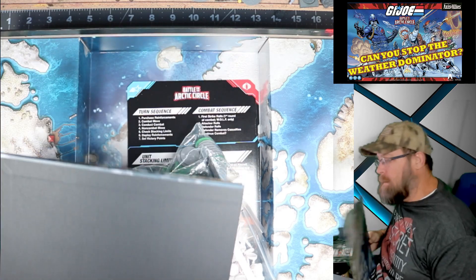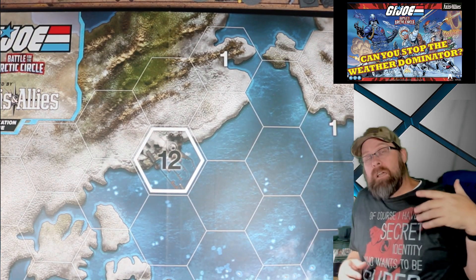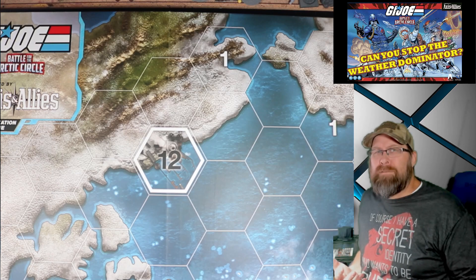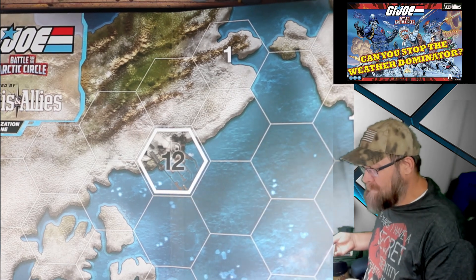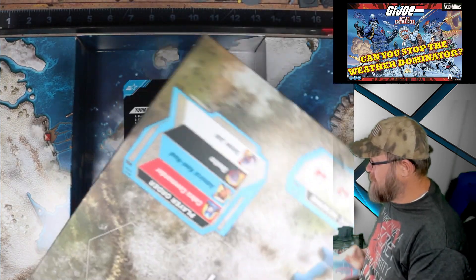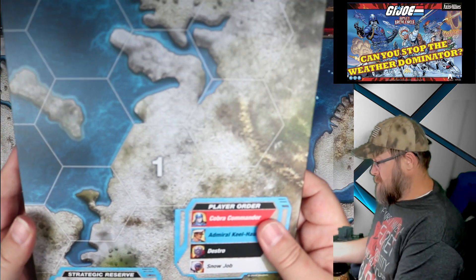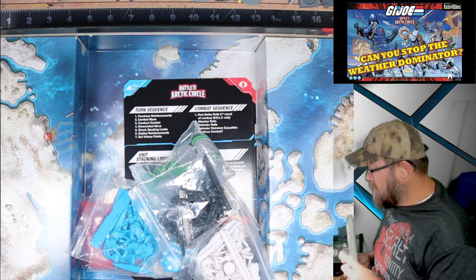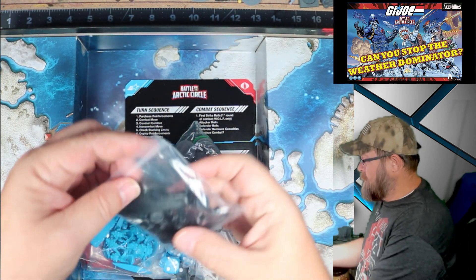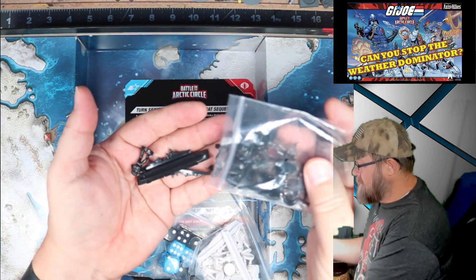It is not double-sided. For something like this — okay, I realize it's Battle for the Arctic Circle — but they could have given us a map on the other side, like Antarctica or something. We're already dealing with snow characters, give us another snow place. I think they could have done that pretty easily. There is a player order reference down here. Overall, very happy with the board, but give us some replayability — you're not giving us the entire globe, so print a couple of different sides.